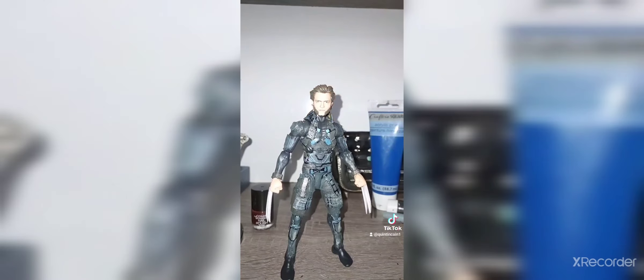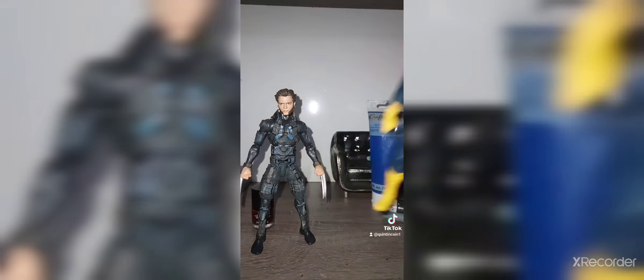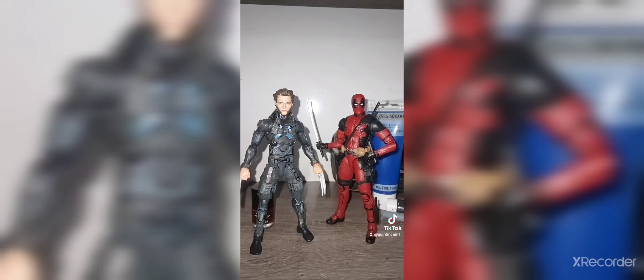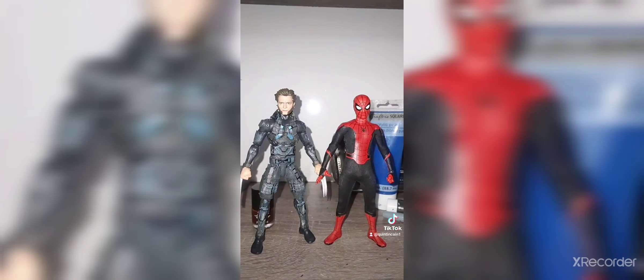Here are some size comparisons: next to Mezco Cyclops he's about the same height — Cyclops is slightly taller. Next to Retro Collection Spider-Man they size up pretty well. Here's him next to Fox Deadpool — Deadpool's taller than him. Like Deadpool should be tall, and Mezco Spider-Man is about shorter than him. This is also the original body where I got the head and the hands from. I think it came out really good — deuces.